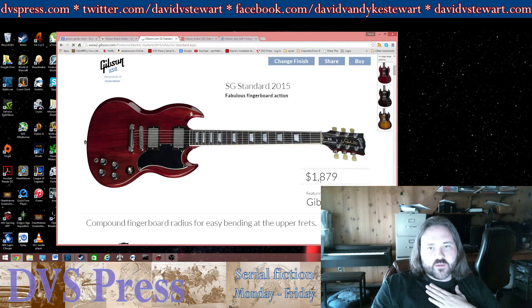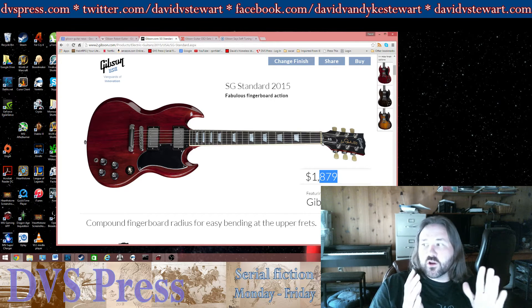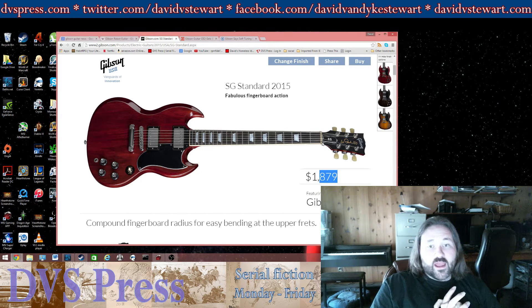It was one of those — a lot cheaper, $1,800. My SG looked almost exactly like the one I'm showing. It was a good guitar, but I usually don't use Gibsons because the scale of the guitar — the length from the bridge to the nut — is a little shorter than what I like. I like a 25.5-inch scale on my electric guitars.